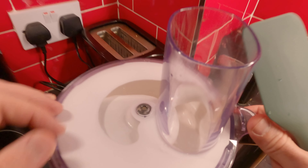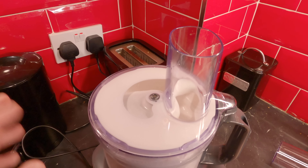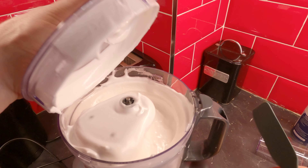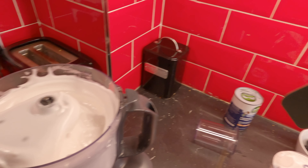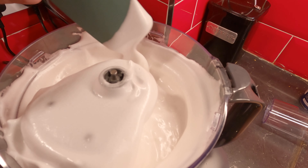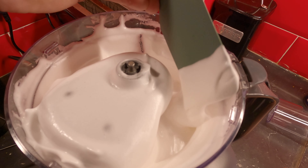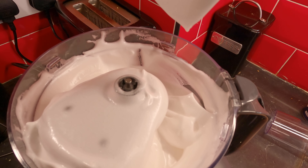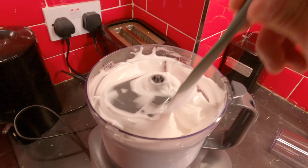Let's open and see what stage we're at. I'm telling you, it's been not even five minutes that we've been whisking this, all the sugar is in there, and we're starting to form the peaks. I still think we need more, so let's do it for another good minute.